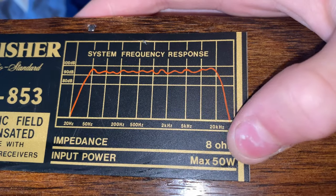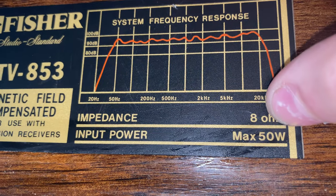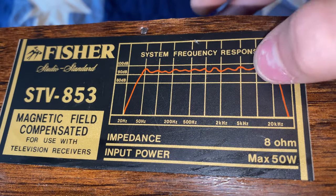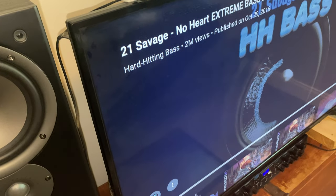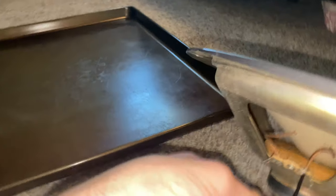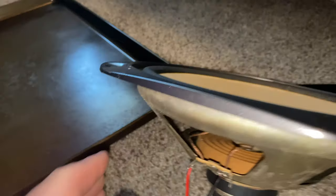It's only maxed out for 50 watts, 8 ohms. We got an 8-ohm amplifier with 1,900 watts. We got a bass-boosted song queued up and we're about to hook this up. I just gotta hook up this last side. Now it should be ready to go.